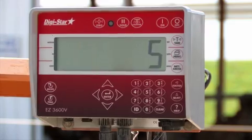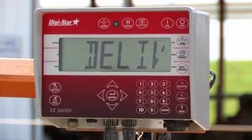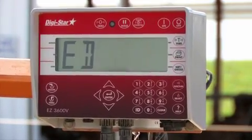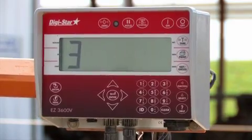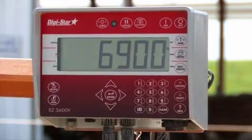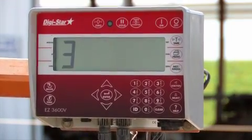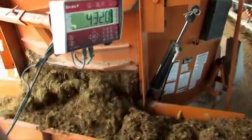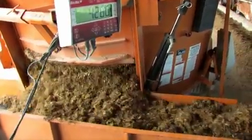Once all of the ingredients are loaded, the indicator will display the total amount that was loaded. Then it will display the first pen to unload, showing the pen name or number and the weight to unload. Begin to unload. The pens also have the option to automatically advance or manually by pressing the ENTER key or using a remote transmitter.